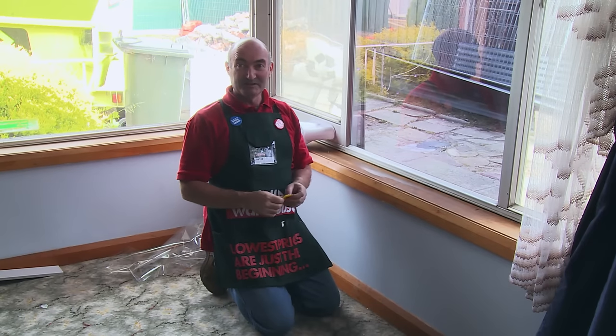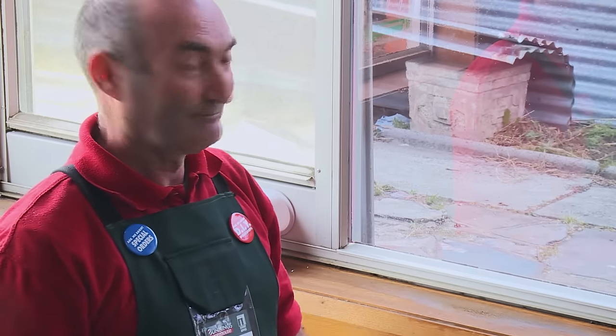So that's the window film installed. For any other great advice, go to Bunnings.